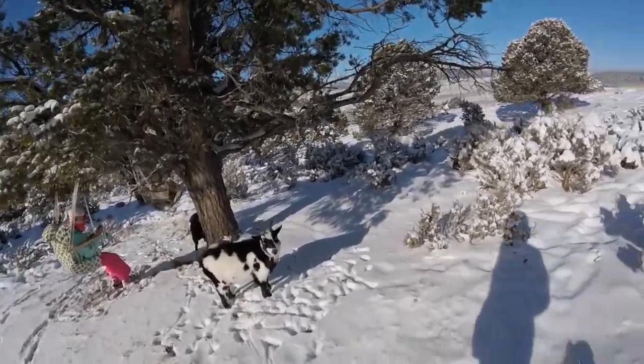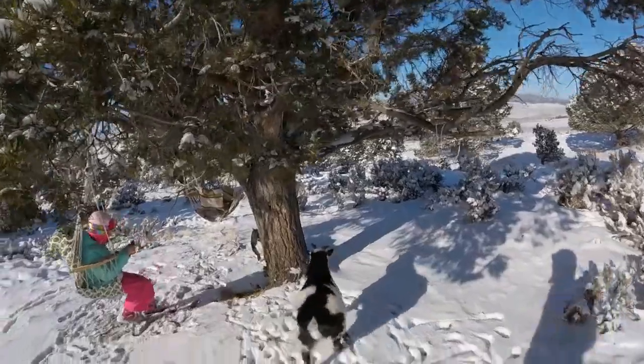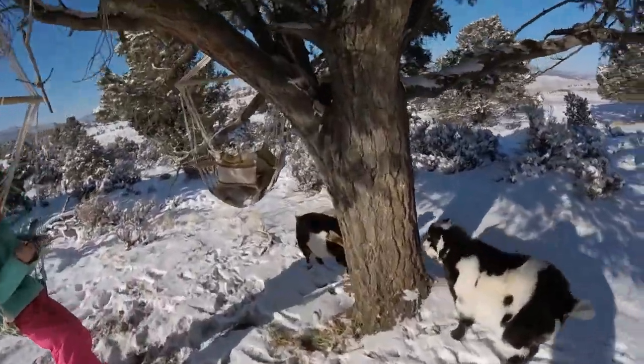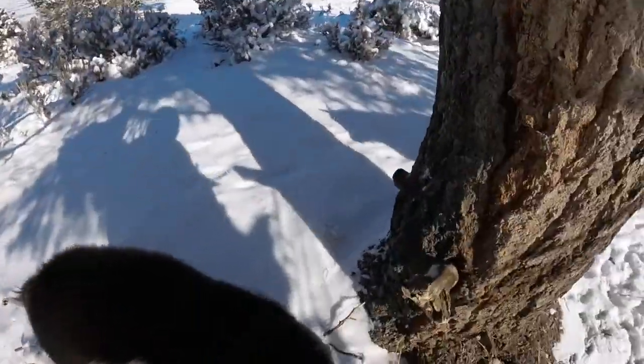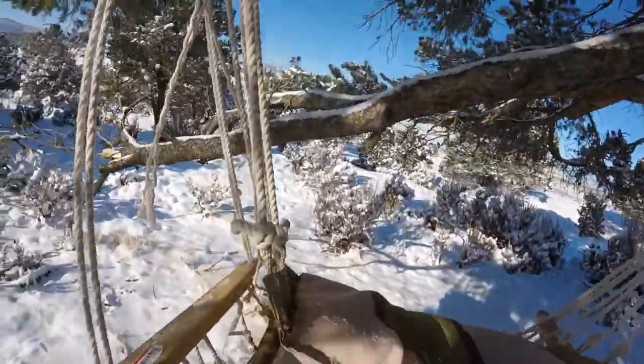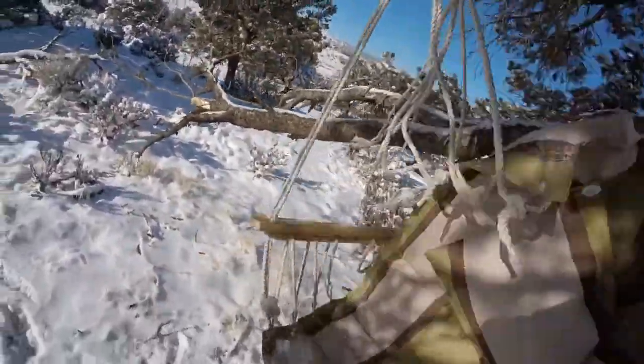We're down in this area and the other day we had to set up these little swings. We brought the goats down with us — Pepper — and they're really fun to swing around in. Just getting all the snow off of this.